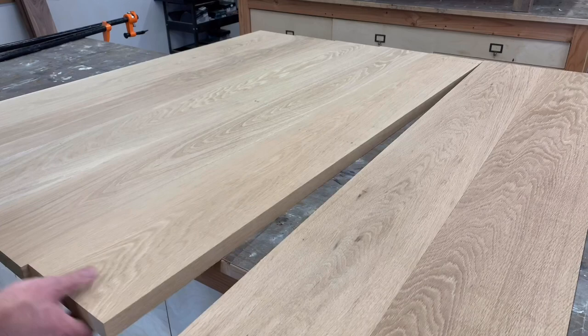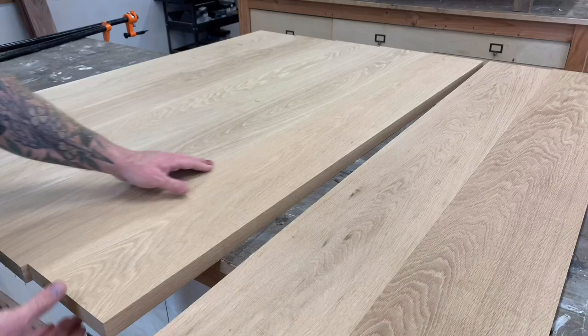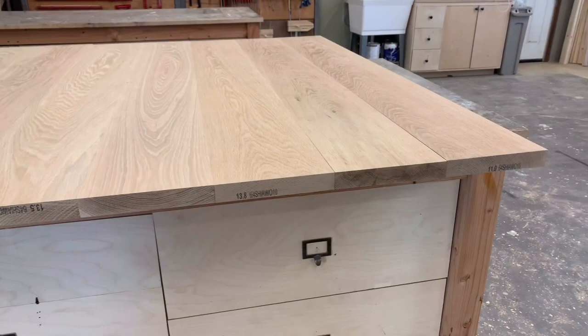Believe me, if you can mill properly, your glue-up will go so much smoother — and you'll also kind of feel like a badass. Another important thing to note when laying out your tabletop is to alternate your growth patterns: smiles and frowns, people. This will keep your tabletop from bowing when you glue it all up.